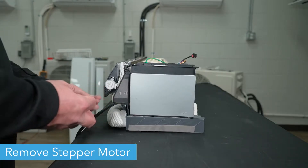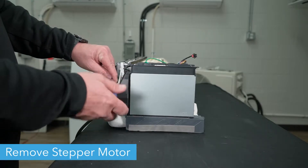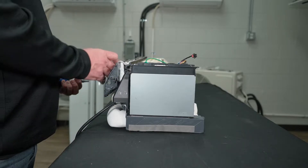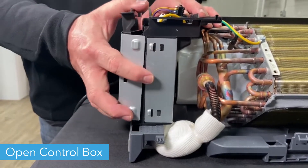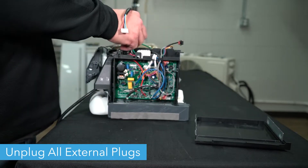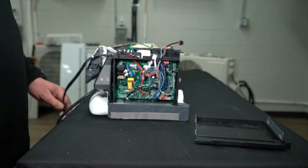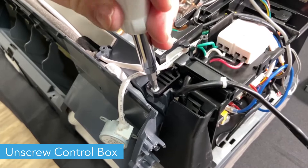Next, unscrew the stepper motor from the right side of the unit. Remove the outer cover from the unit's control box. Remove all plugs from the control box that connect to the wall unit. Then unscrew the tab at the bottom of the box from the rest of the unit.